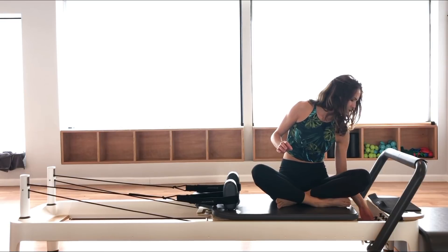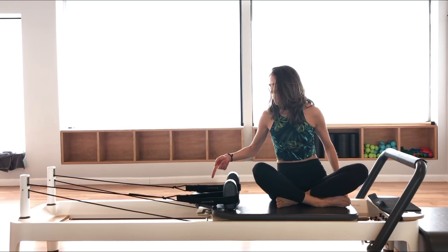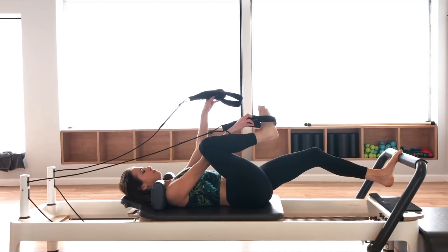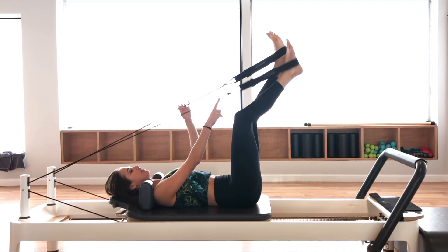We're going to have two red springs. I'm going to keep my headrest up and I'm going to lie down on the back. I'm going to put my feet in the straps. Always make sure the strap is nice and snug by the heels.